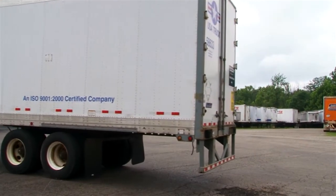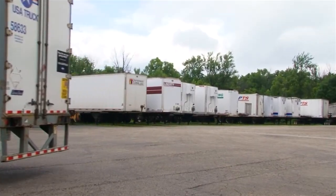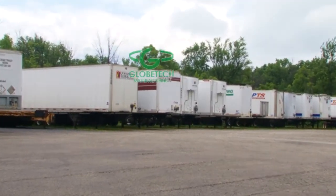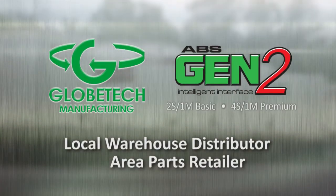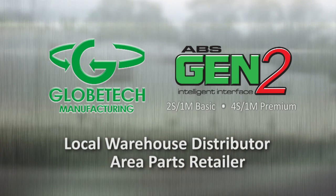Gen2 is approved and installed by major OE trailer manufacturers. Contact Globetek Manufacturing, your local warehouse distributor or area parts retailer to buy Gen2 ABS products.